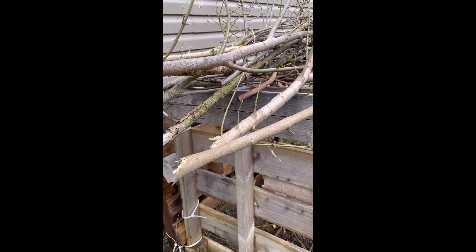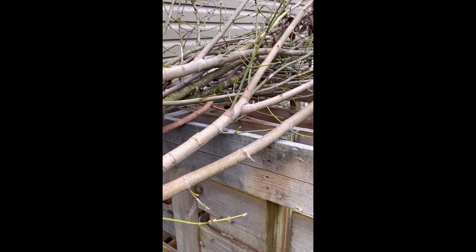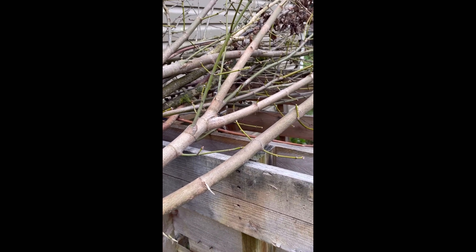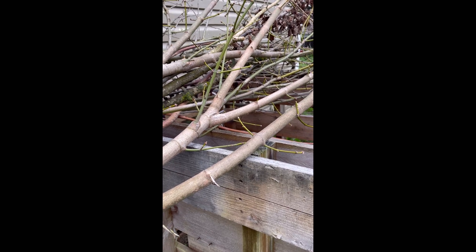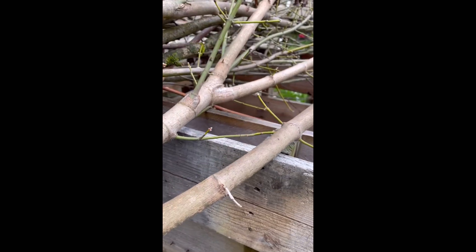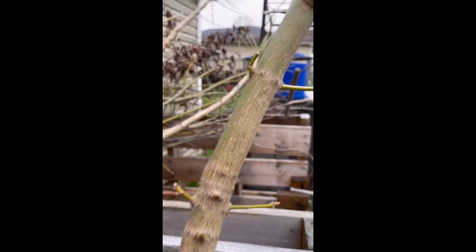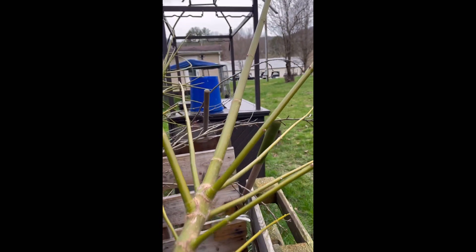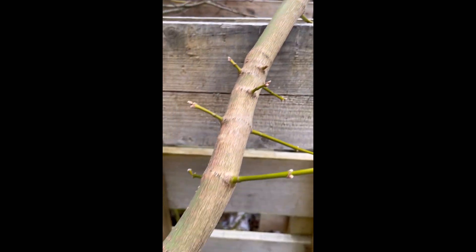Okay, so these are the branches that I forged that I will be using for my garden. I'm trying to recycle all that I can recycle. I'll be using this one here, but I will be cutting off this section where it separates, and then I will keep the rest — the pole.